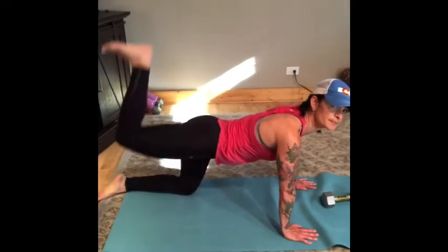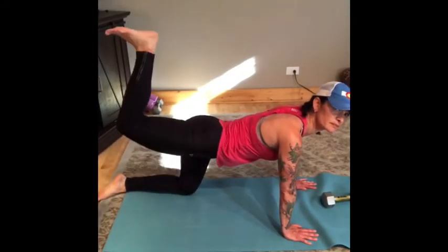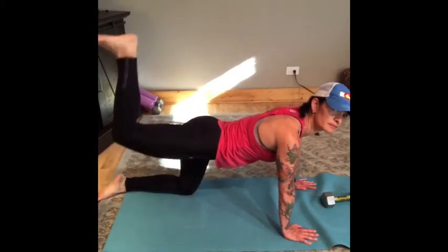Hamstring curl focusing on squeezing your glutes and keeping your foot flexed as you raise it towards the ceiling.